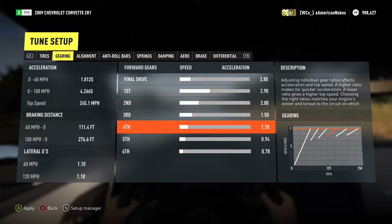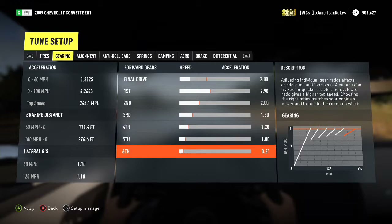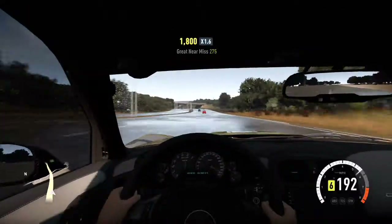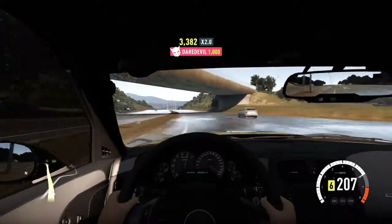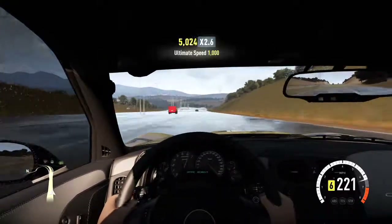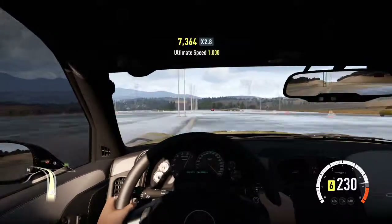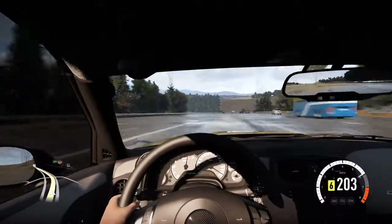I usually only change the final drive — it seems like that's the best thing to adjust. We're gonna go ahead and bump these gears up one so they're whole numbers instead of random decimals. This might be a lot better. Sixth gear now has a lot more room. Top speed looks like it's going to be around 225, maybe 230, or probably even 240.